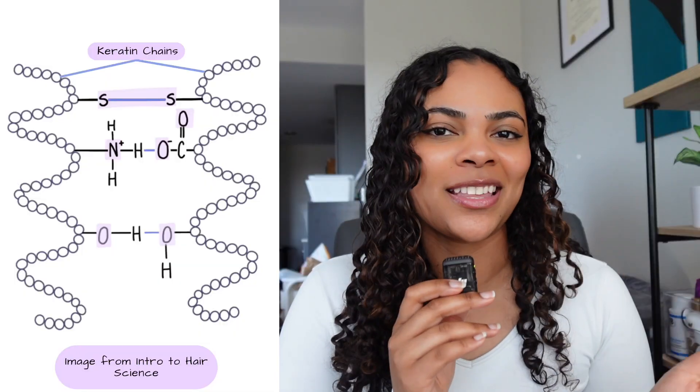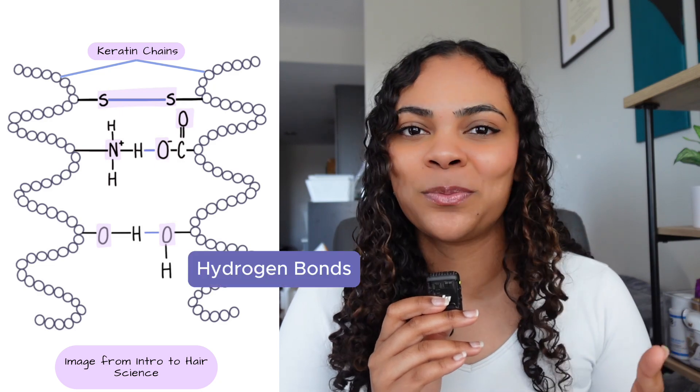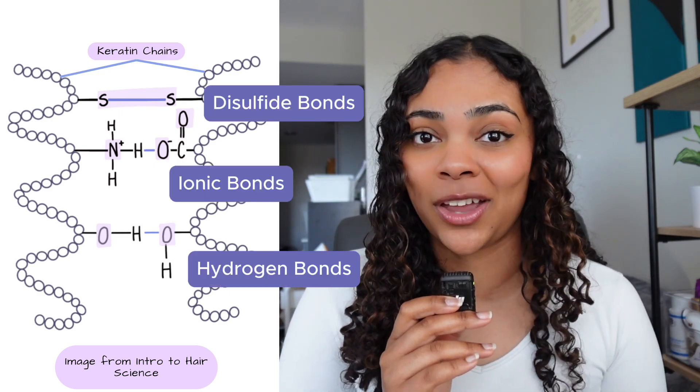But if the cuticle is mostly intact, there still can be damage that happens to your hair, and this is why we see these hair bubbles. Even if your cuticle is still intact, damage can happen. Your hair basically has three types of bonds: hydrogen bonds, ionic bonds, and disulfide bonds.